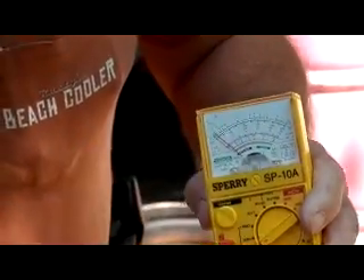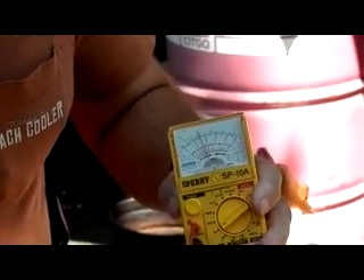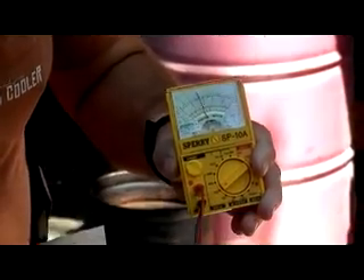Now I'm going to spin this with the drill and you'll see how this comes up. See that needle? That is how this wind generator is made.